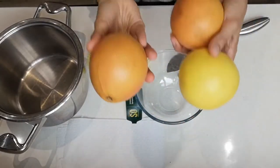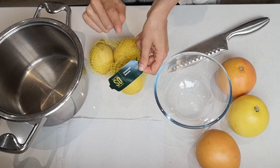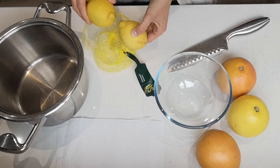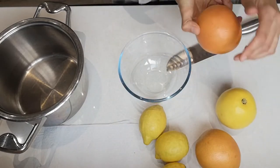We're gonna need three grapefruits and three lemons. My lemons here are unwaxed organic lemons, so we don't need to take wax off of these — they don't have wax already. So all I'm gonna do with them is just wash them. My lemons are washed now, and I also washed the grapefruit.